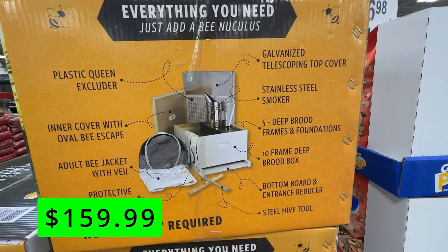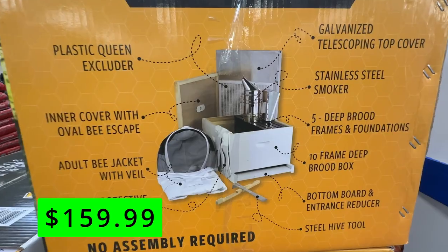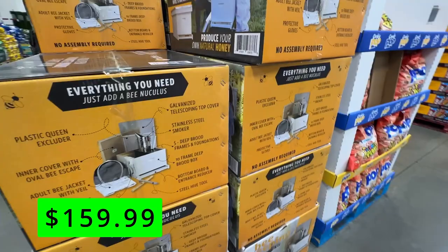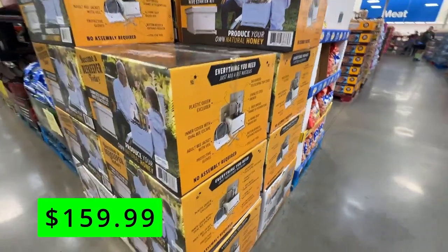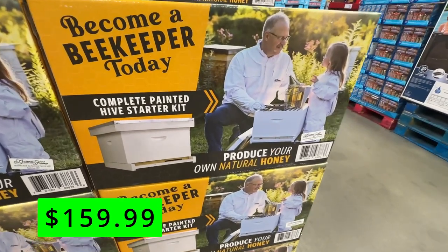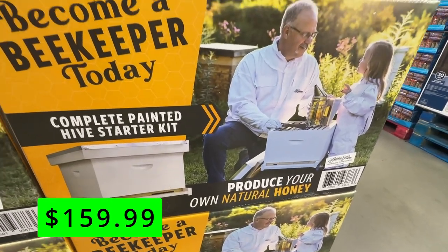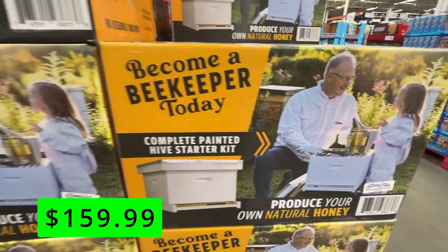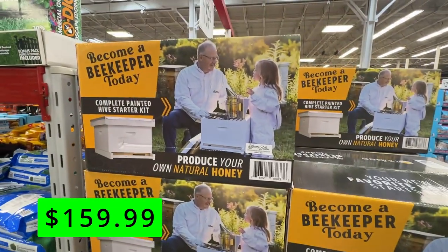This also claims that there is no assembly required and you are ready to start raising bees right out of the box, except for the actual bees of course. This seems like it could be a great learning experience and project that also has the benefits of helping restore the bee population and produce honey. You can also sell your honey or use it for baking or other purposes. Imagine having fresh honey from your own backyard — how cool is that?